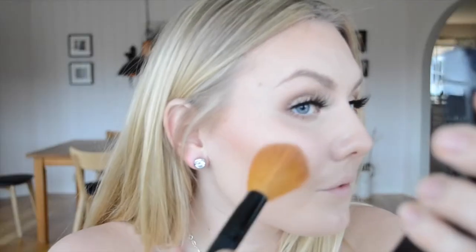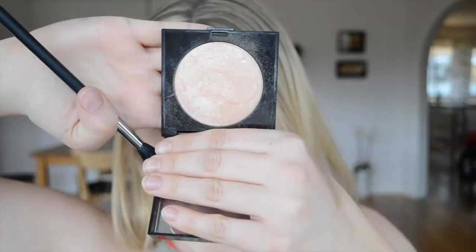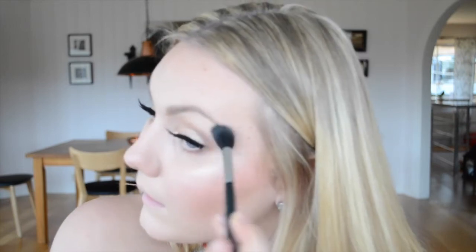Then I'm going in with the Makeup Store blush — I'll have the shade listed below. After that I'm using the Laura Mercier Matte Radiance Baked Powder in shade Highlight 01, which is my favorite, on a Morphe brush — I'll put the name in the description box. I really like using this highlighter with this brush. I'm also dusting it underneath my eyebrow to highlight there as well. You can see that glow on my cheeks — isn't it amazing?